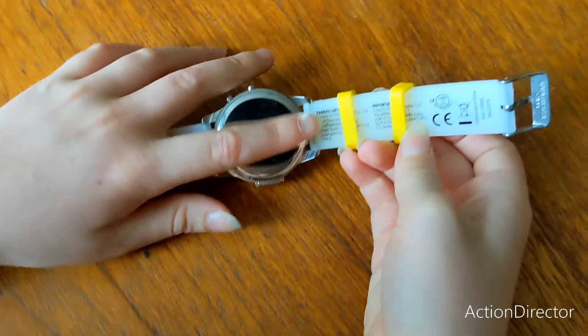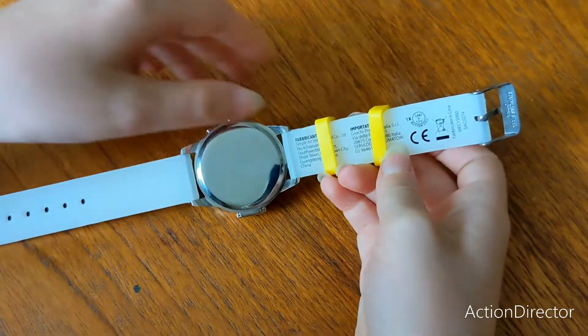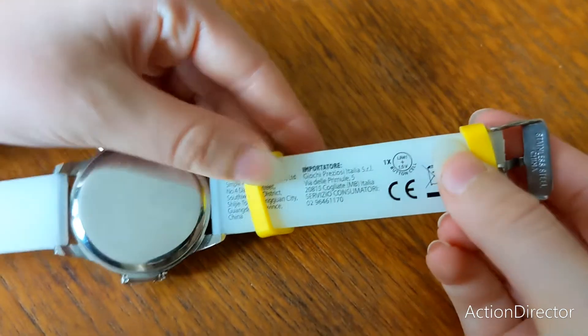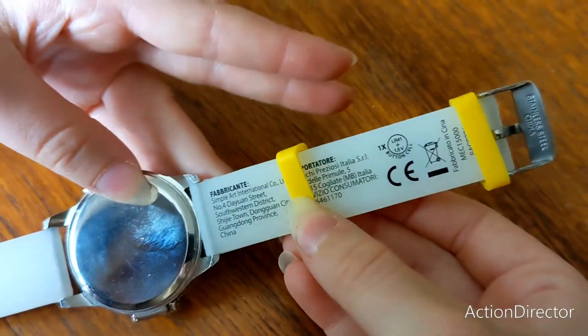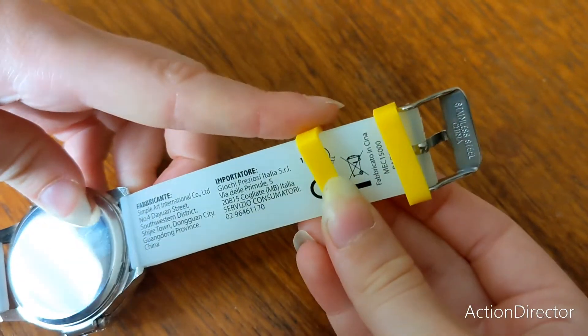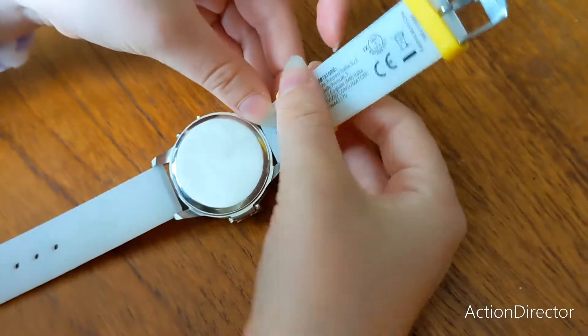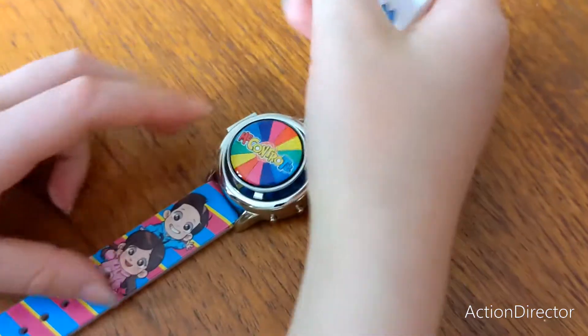Let's turn it over to see the quality. We've got a nice metal back, nice and shiny. We've got all the information here — it's in English and Italian. So if you're English you'll be able to read it and if you're Italian you'll be able to read it.